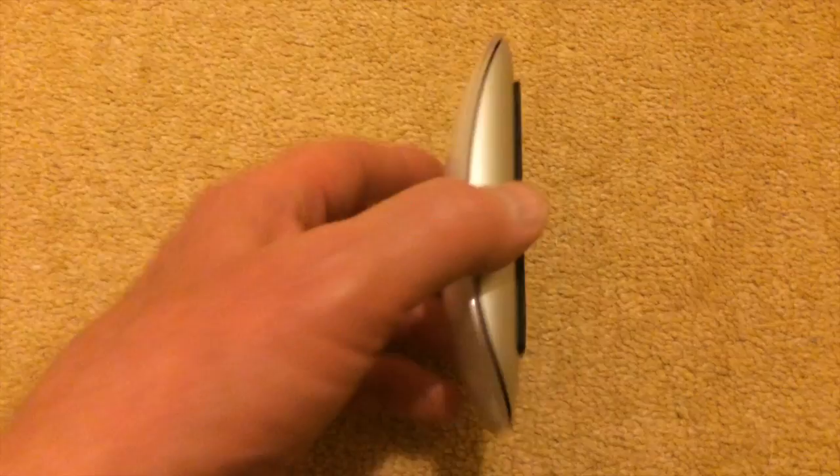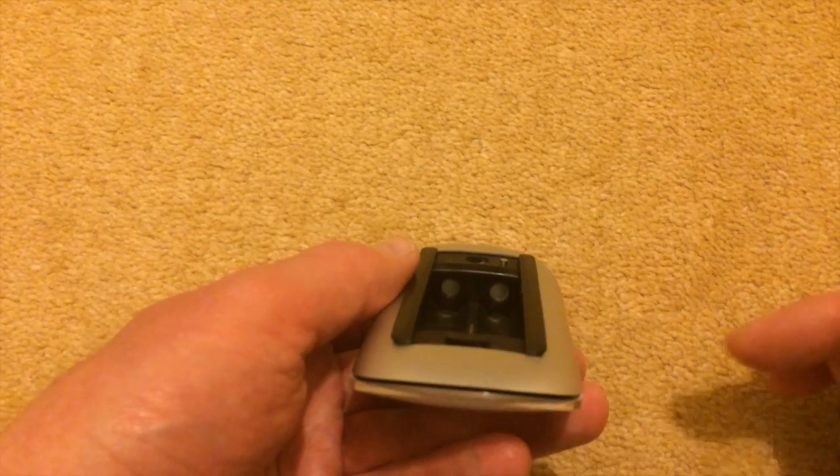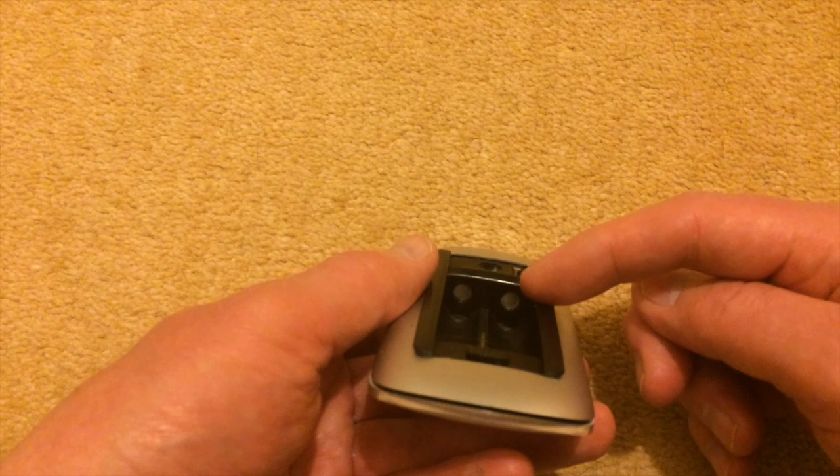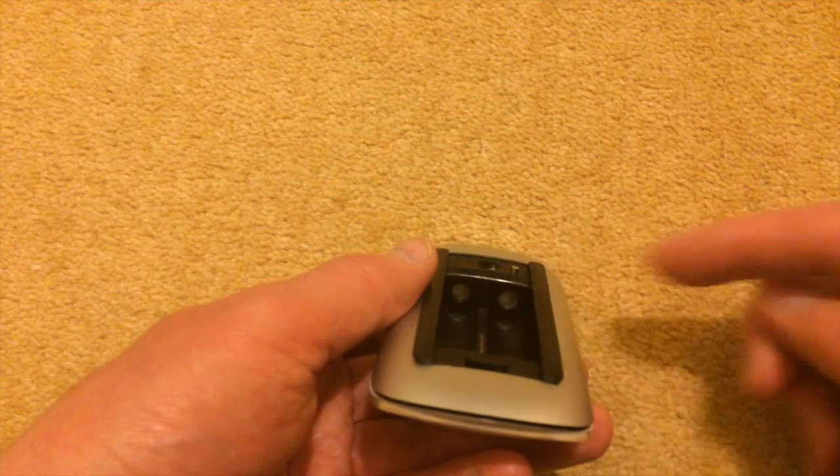One of the things that tipped me off to this problem was this piece of precision engineering, which is the Apple Mouse. As you can see, it takes two AA batteries and the positive tips go here.